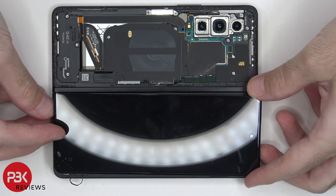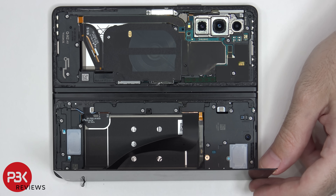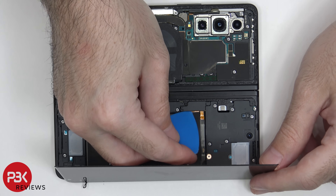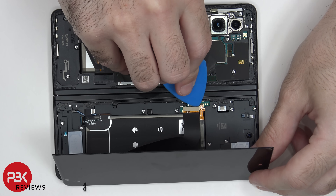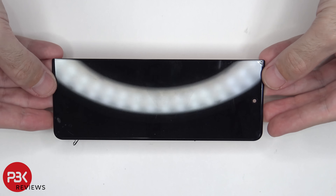Once the outer screen is separated from the frame of the phone, you're going to lift it up towards the right side, but be careful since the cable is still attached. There's a plastic bracket which needs to be removed and the screen cable needs to be disconnected.